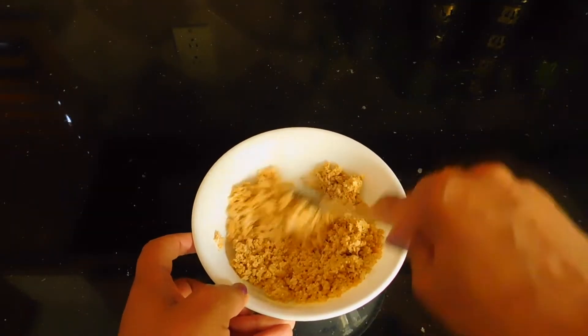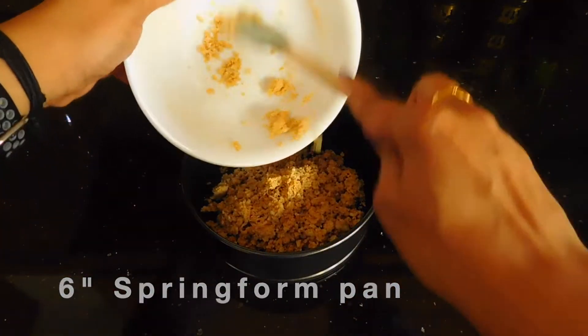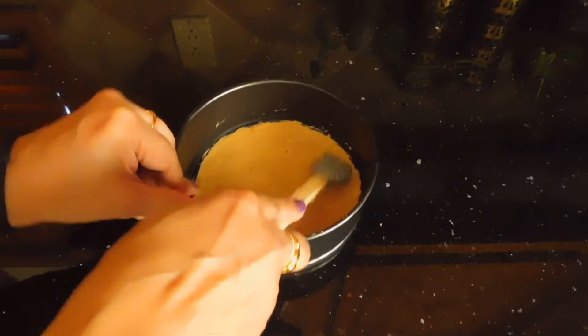We will mix 3 tablespoons of butter into the crushed biscuit mixture, then transfer this mixture to a springform pan. We will press it down well and refrigerate it. The next step is to prepare the cream cheese filling.